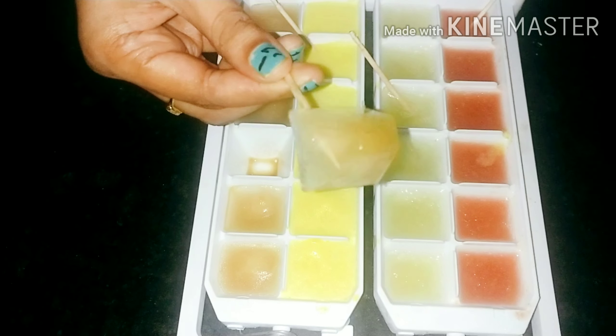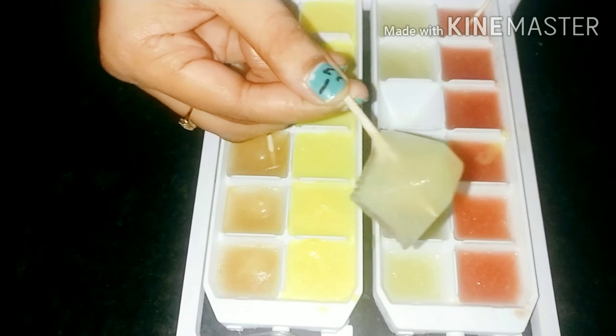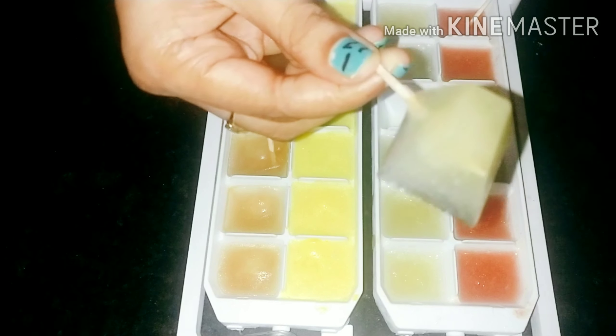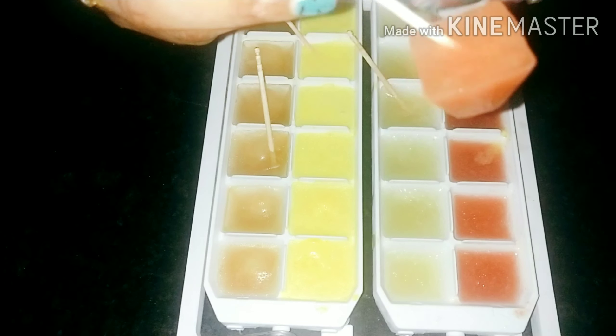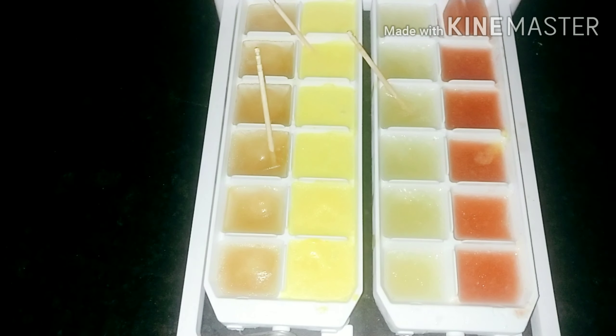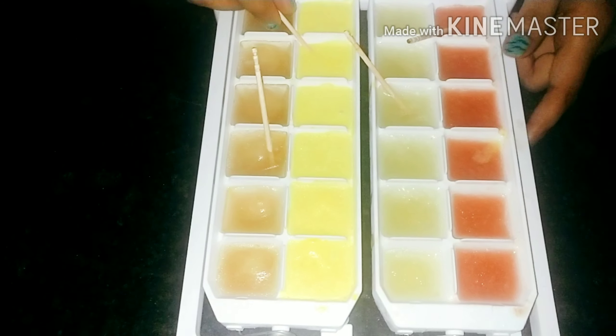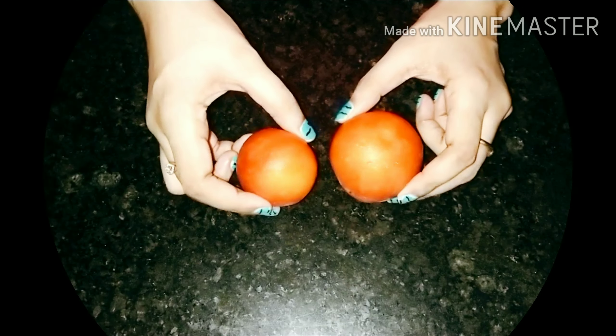Hello everyone, welcome to my channel. In this video I am going to show ice cube remedy for different skin types. This method is cost effective, extremely easy and natural. It offers visible results in just a few weeks.